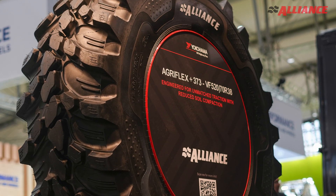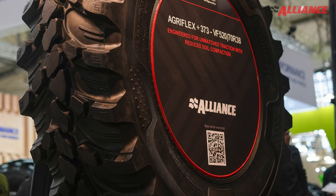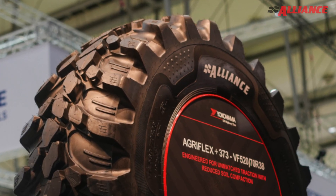The best part of the hybrid tyre is it can work on road easily as well as off-road easily. We will be looking at patterns like 363 and 373 — new pattern hybrid tyres which have IFPF technology and Agriflex technology, which can work with 40% more load at the same pressure.